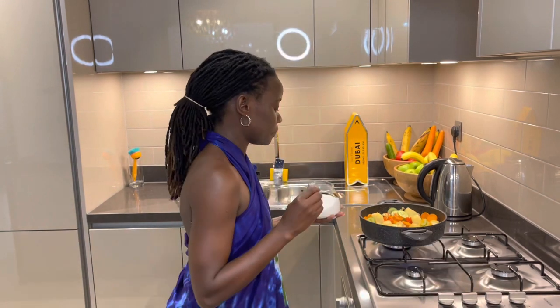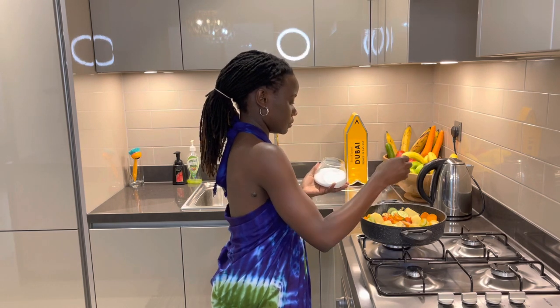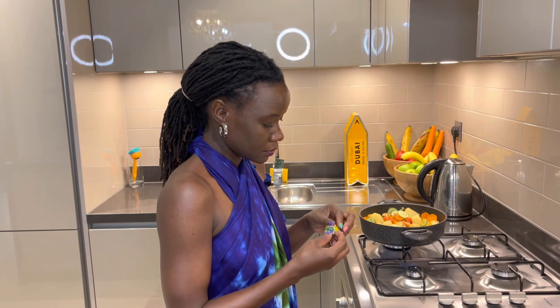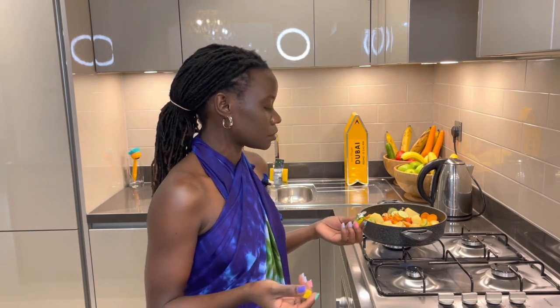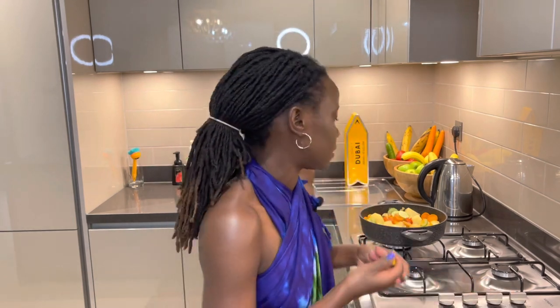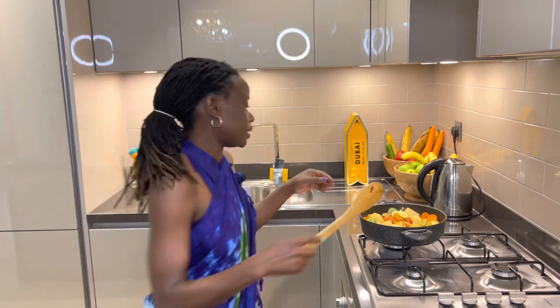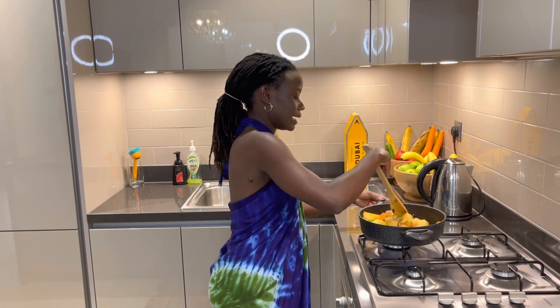Next is salt — make sure you measure your salt, that's very important. Then I add my stock cube. You can do without the stock cube, but I just want the extra flavor and taste. Stir it all in. It's actually a quick meal!